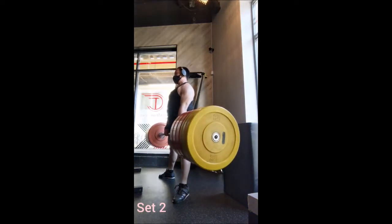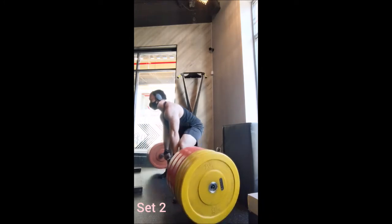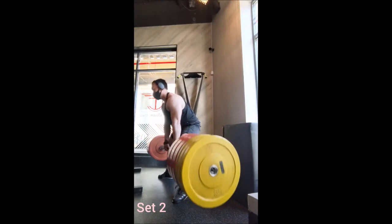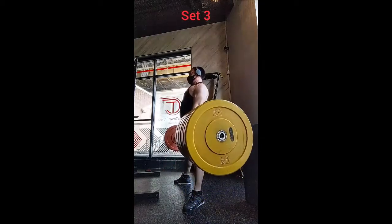3 with 315, 2 with 365, 2 with 415, a single with 435, and then seven doubles with 465 — three minutes of rest in between sets, except between set one and two there were four minutes of rest.